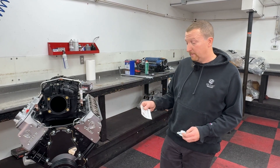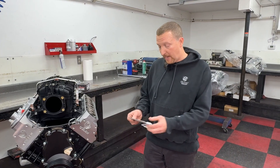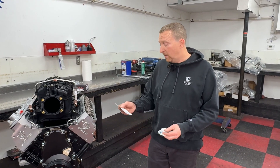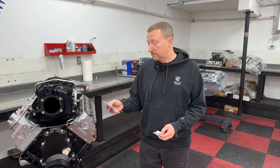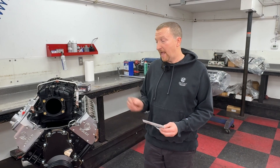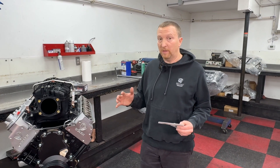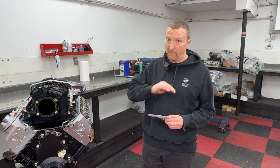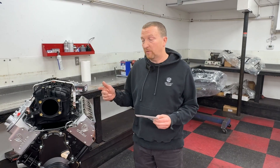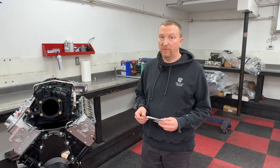Let's get down to the camshaft. We're using the Truck Norris cam from BTR. It has a duration at .050 of 212 on the intake and 225 on the exhaust. Lift is .553 on both intake and exhaust. The biggest thing is the lobe separation angle — 106.5 degrees — and that is the main thing for producing torque. That low LSA is going to really bring the torque up from the bottom. Versus a 112 or 114 LSA, you'd probably lose about 30 foot-pounds of torque.